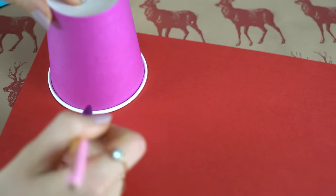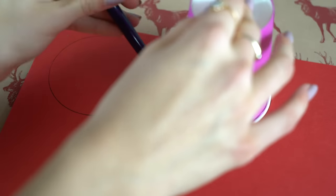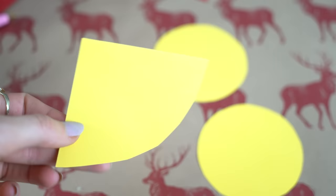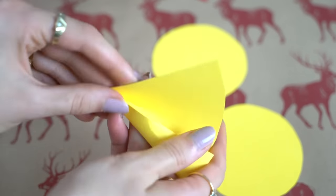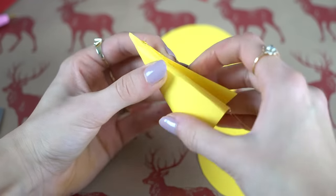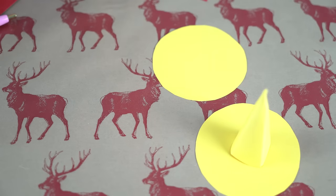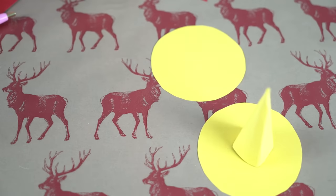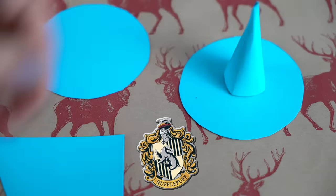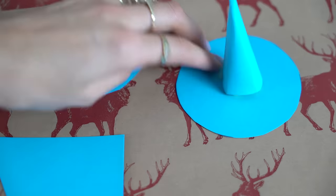This next DIY is the sorting hat. You need some colored card — just draw some even circles, cut them out for the base of the hat, then create a cone from a triangle and hot glue it together. Then take some smarties in the color of each house — for example red for Gryffindor — pop them inside the hat and seal it shut. When guests arrive they can choose their house at random!